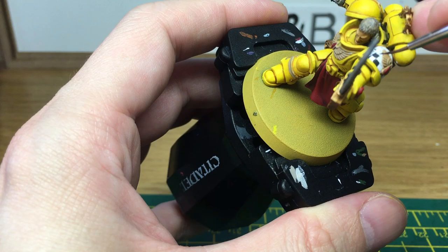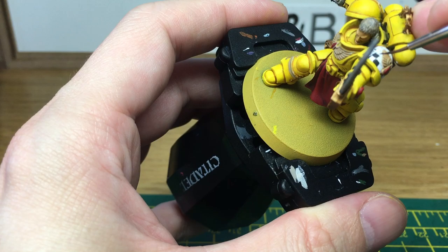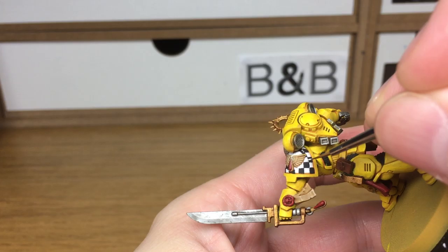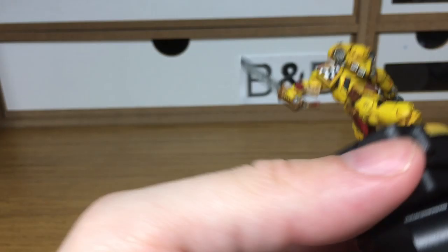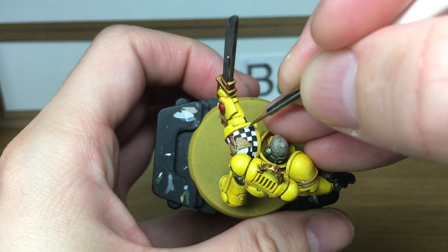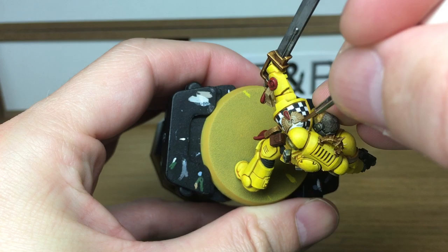Now that we've got all the checkers done, you can see on the top there's the space where the heart and the blood drop will be going. So all we're going to do is use a little bit of white to even out some of these squares, get them so they are completely square, and paint out all the pencil lines that are remaining. When we come back, we'll have all the white finished.